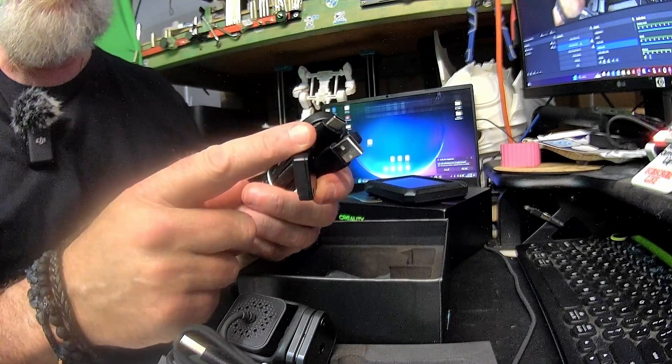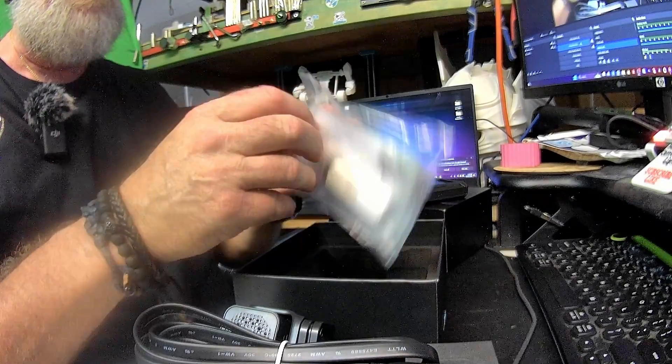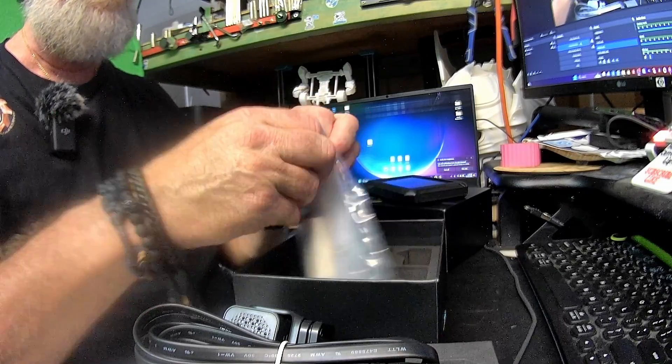You get a USB-C cable that also comes with a G-sensor, which is used to do vibration compensation on your printer, so it's good that it's all included. You also get a USB with all the software on it.